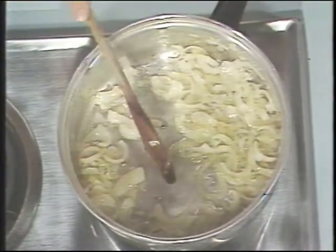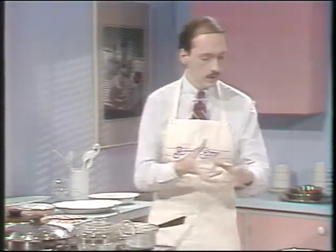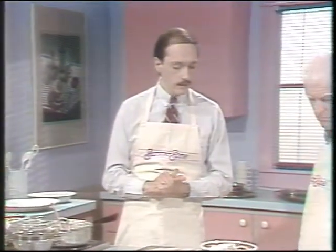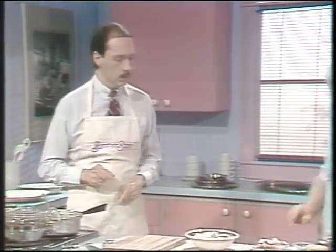Then we add our chicken, and it can be chicken breast, chicken legs, or whatever, or half a chicken cut up. And today we've got two chicken breasts, so why don't you salt and pepper the chicken breasts.